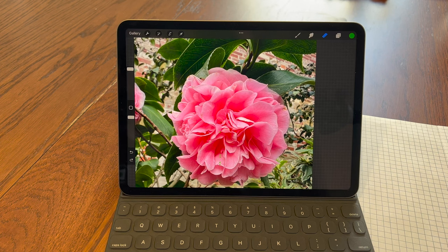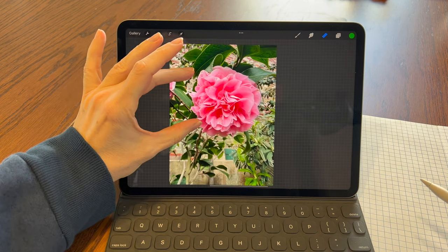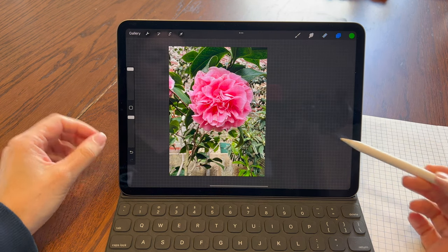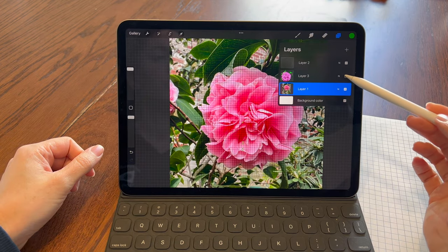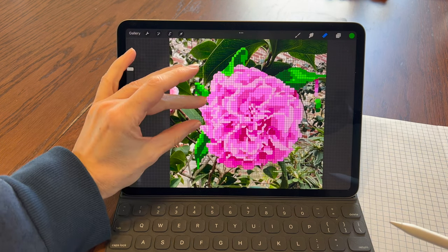Since I haven't found a cross stitch app yet, I brought my photo into Procreate, added a grid pattern on another layer — there's a grid brush, so I didn't draw each line individually. Then I filled in all the boxes with five different shades of pink and three shades of green. There was a lot of squinting involved.